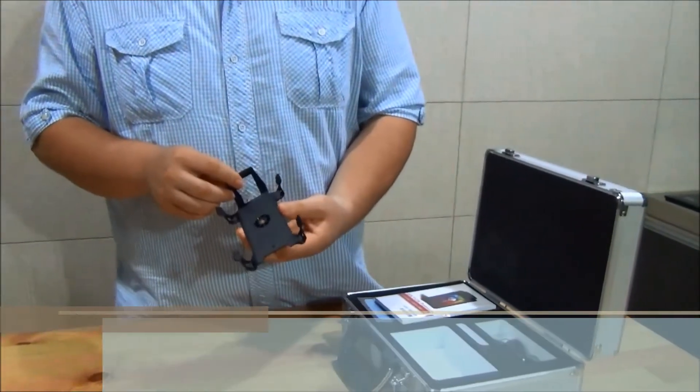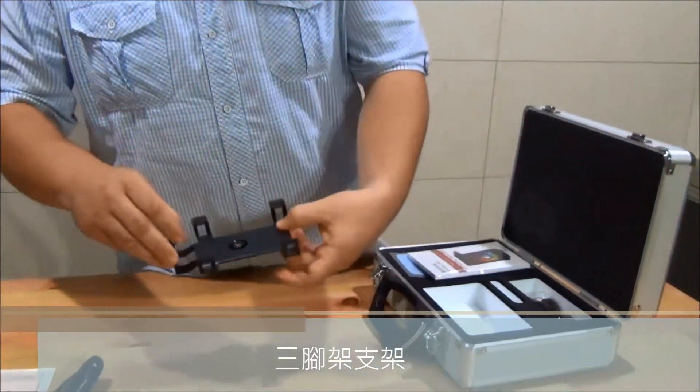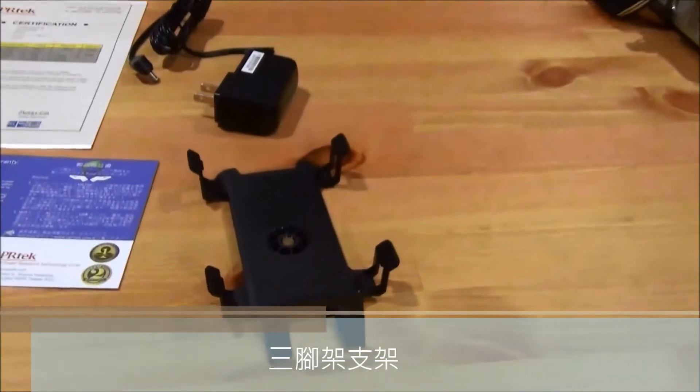We have a bracket stand if you need to connect it to a tripod or fix it in a location.